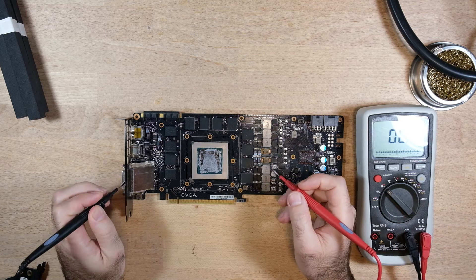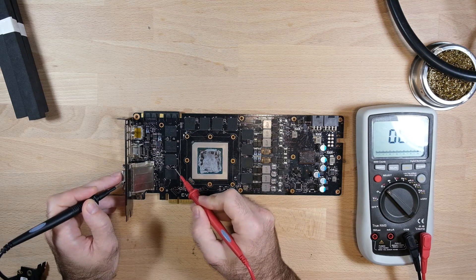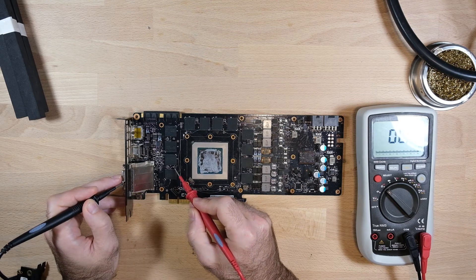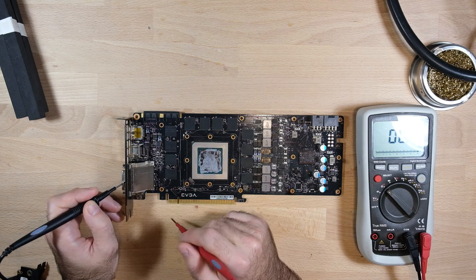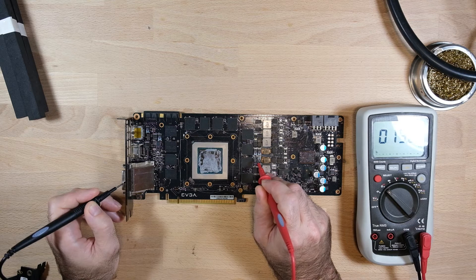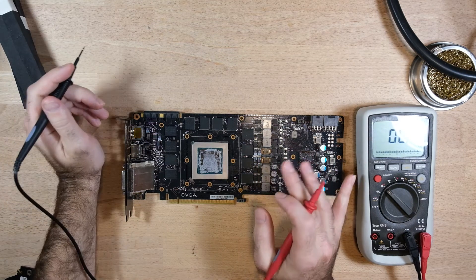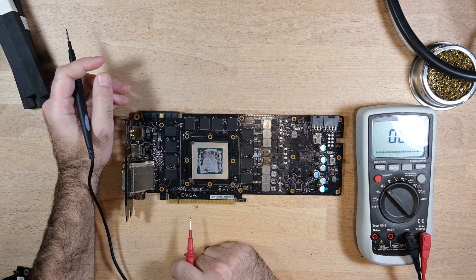Nick's next question is: can he use the short detection mode to find components that are shorted to ground elsewhere on the board, and then just replace those components? The answer to that is also no, because there are actually a lot of components that are supposed to be shorted. If we put one of our probes on ground and probe around the card, we'll find a lot of places where that appears to be the case that are not in fact shorted. Both sides of this capacitor, for instance, appear to show a short - what that actually is, is a capacitor between ground and the memory power that just doesn't have that many ohms of resistance between it. If we probe at the output of our memory power, we've got about 13 ohms. On this meter, the threshold it uses to detect a short is about 30 ohms, which is way too high to detect shorts on a graphics card like this, where 2 ohms is actually not a short.